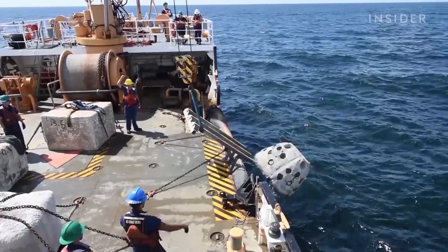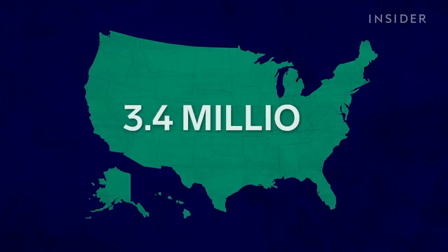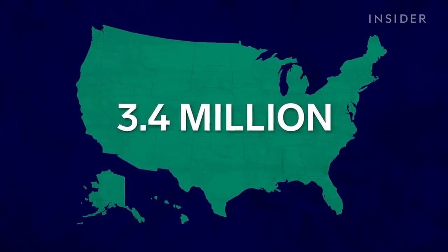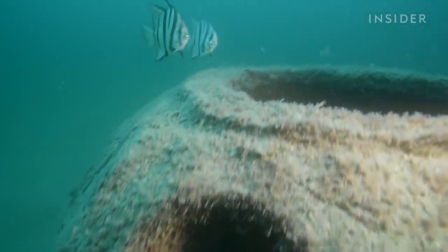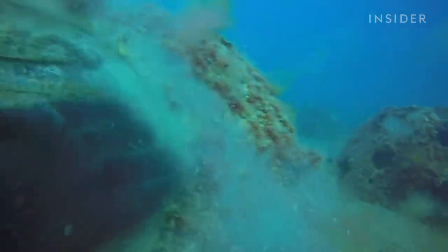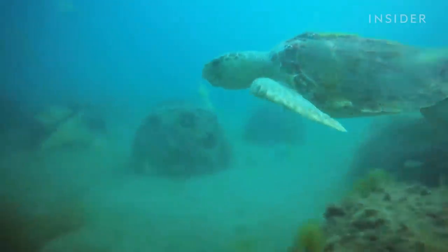For now, reef burials haven't reached the mainstream. Even if every one of the 3.4 million Americans who died last year ended up in their own reef ball, it would still only replace about one square mile of Florida's shrinking reefs. If we did that around the world, it probably would help — but we just aren't. So I feel good about what we're doing. Perhaps this kind of memorial is just a person's final act of hope that things can get better.